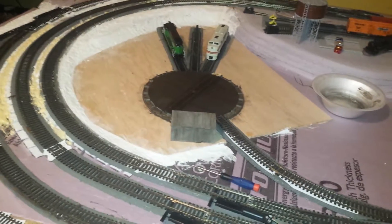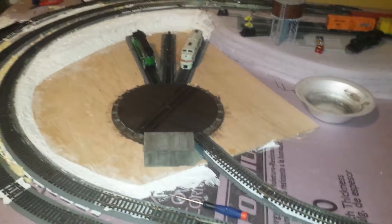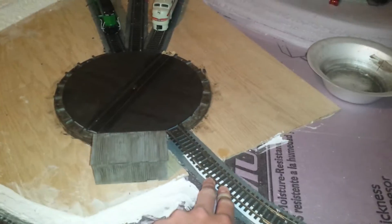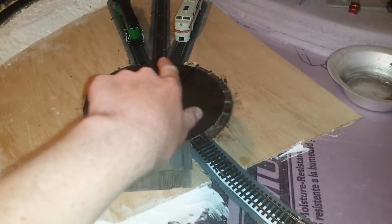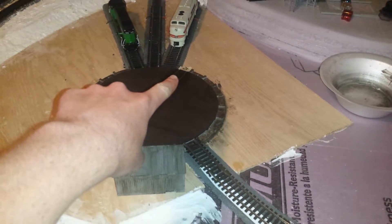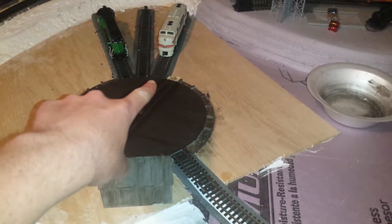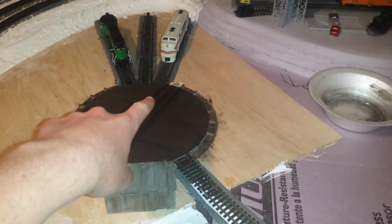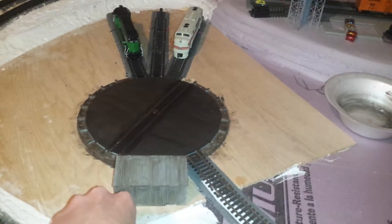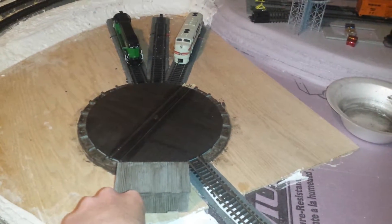So I'll go ahead and start the demo. What it's going to do is go to this track — the entry track to the turntable — and then rotate back around and stop at each one of these three stall tracks, before eventually returning to this empty position with the tape on it. That position is marked as the zero track, because you have to choose numbers for each position, starting at zero and going all the way around.